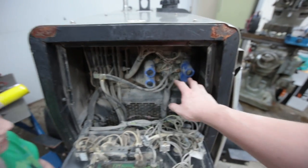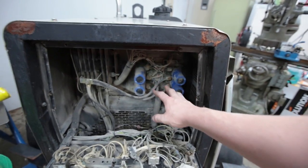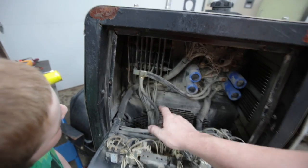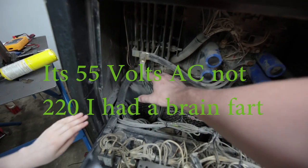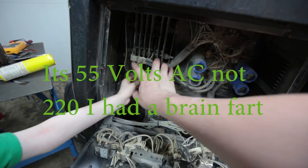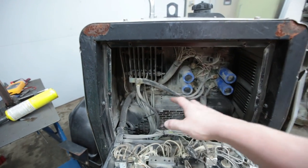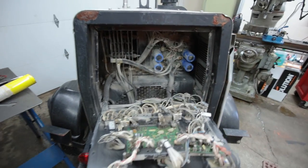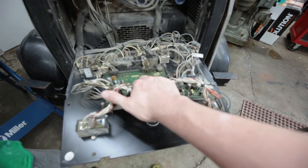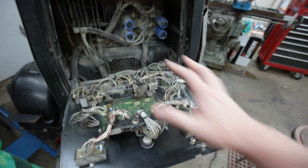The worst deal if you have a problem with these — this board right here is $1,800. This is the chopper board. This is the diode that takes the three-phase 220 out of the generator, takes it to DC, and then it goes over to the chopper board. The other one is kind of the control board — don't remember what that board's called, but yeah, lots of wires.